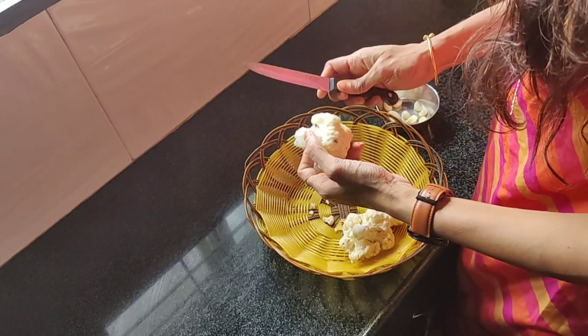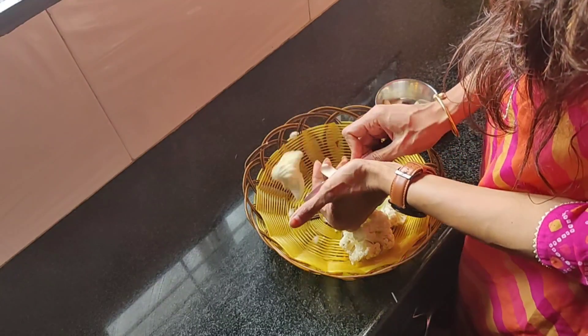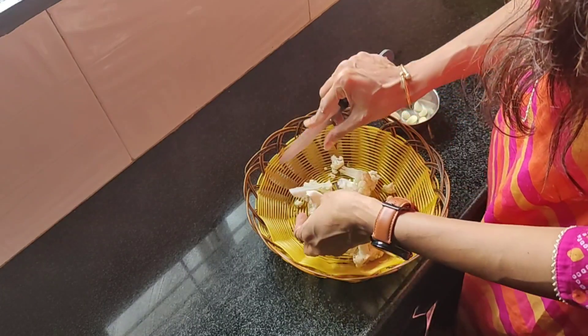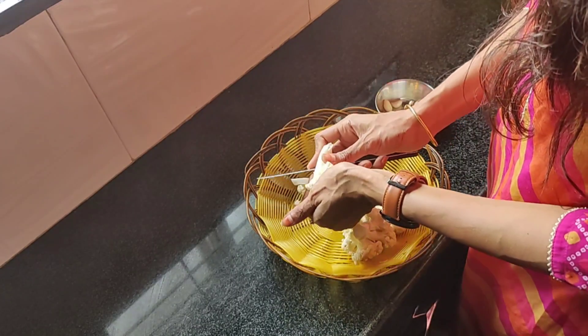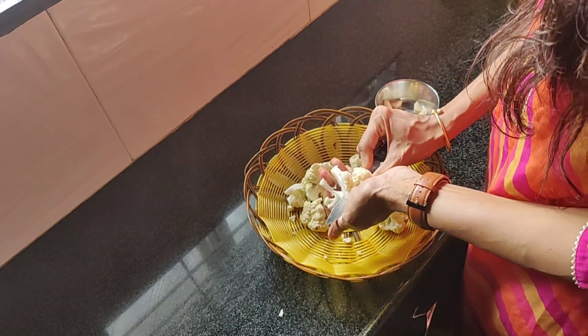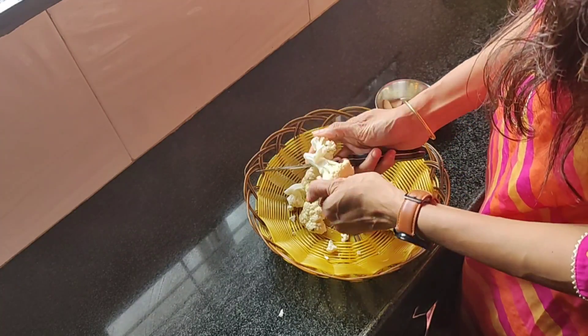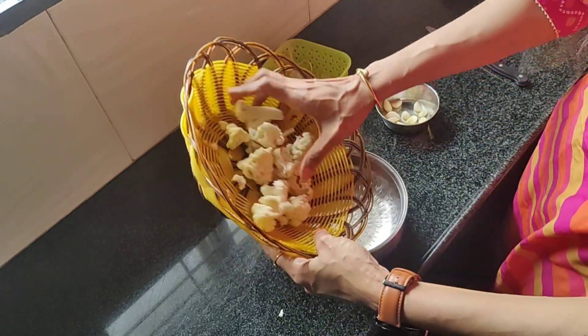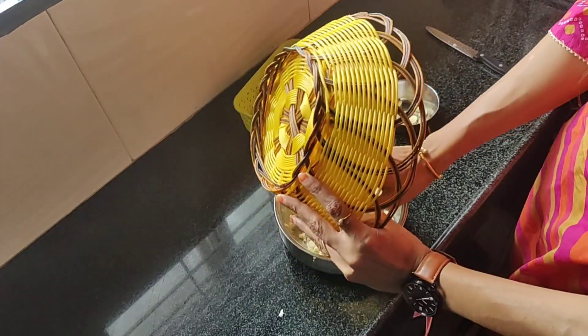In the meanwhile, I am preparing the required ingredients for the pasta. Usually adding loads of vegetables makes it taste amazing, but today I am going to make a sauce with the veggies that my kids usually don't prefer eating. I am making white sauce pasta, and for the white sauce I am going to use cauliflower, cashews and some garlic cloves.